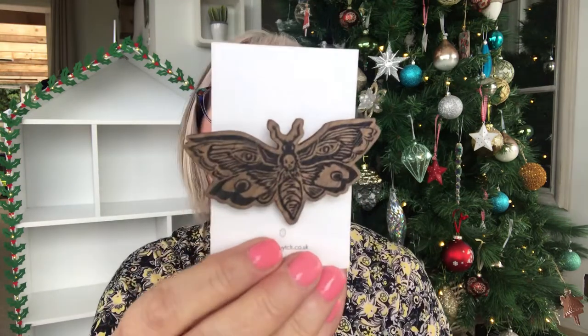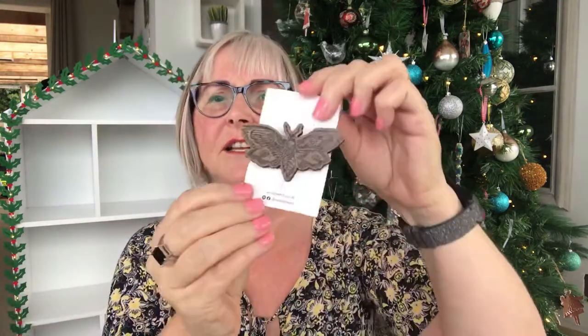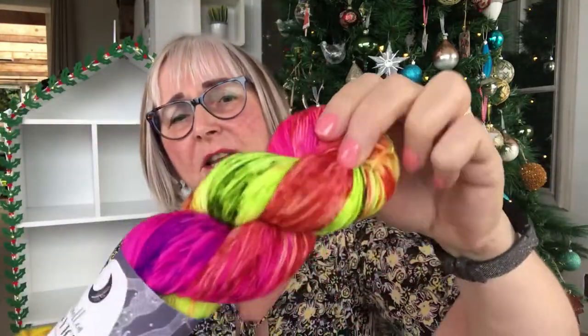Oh, how sweet — how cool is that? That's so pretty, it's a pin. I like that, that's really nice. And here's the yarn — wow, that's nice. It's got yellow in it, but that's okay, it does have a lot of the other colours too.